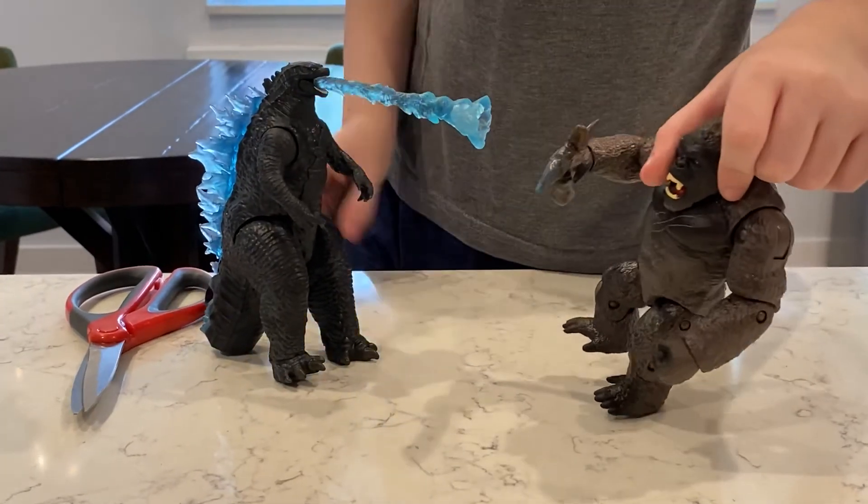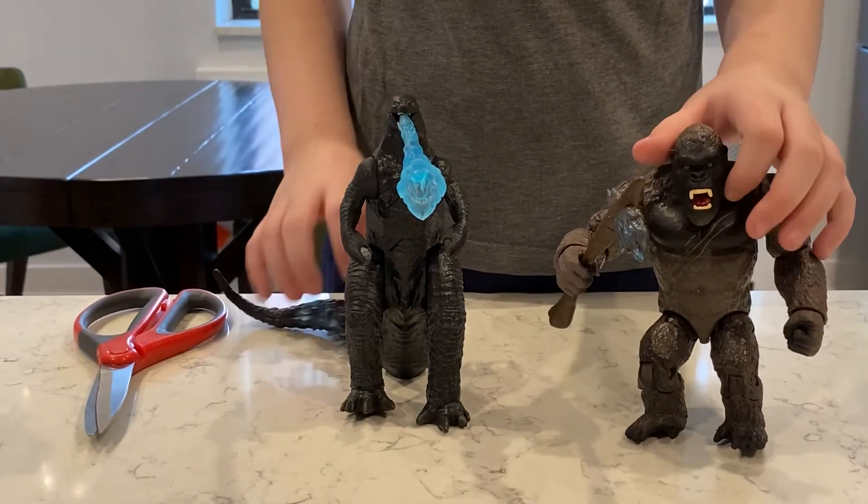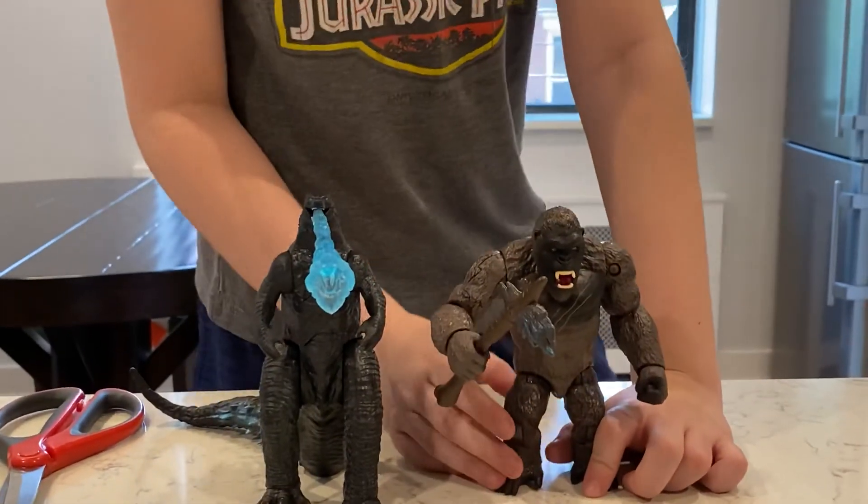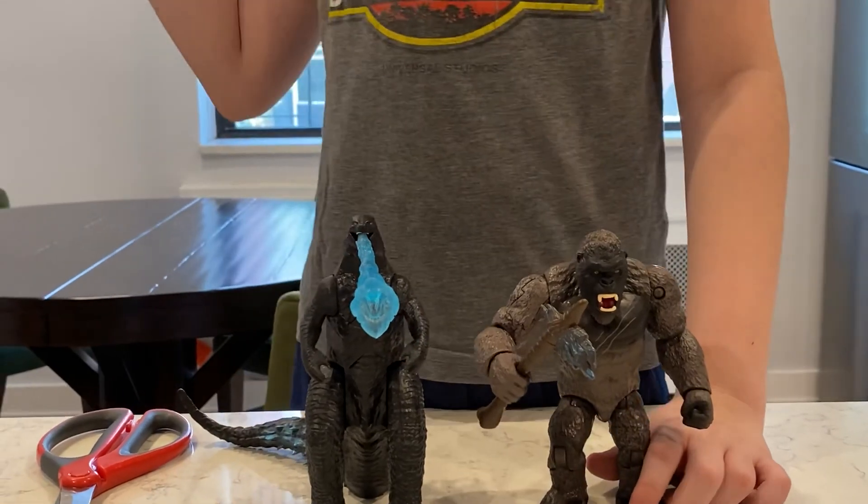So that is the Godzilla vs. Kong toy review. I hope you enjoyed this video — leave a like, subscribe, and I'll see you later. Goodbye!